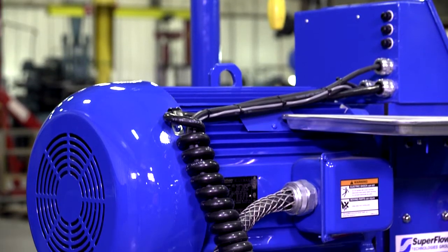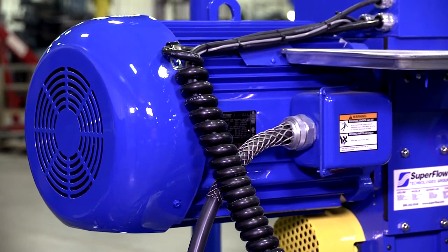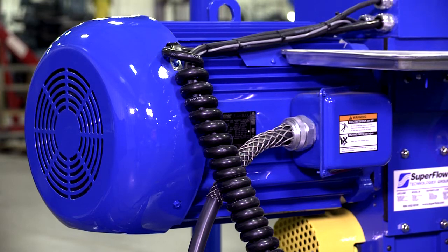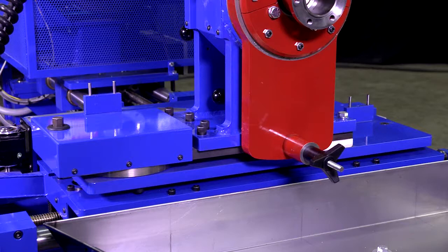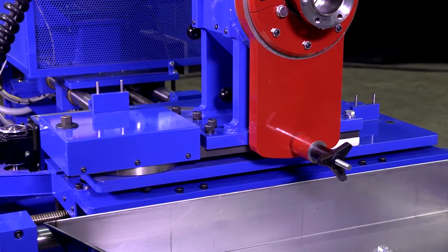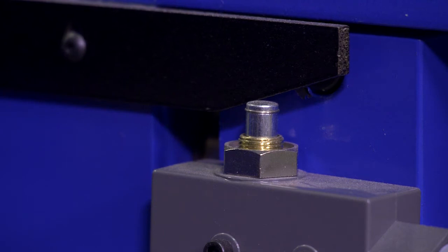The 40 horsepower electric input motor is driven with Superflow's advanced control system to accurately simulate transmission inputs from internal combustion engines. Power adjustment both up and down and left and right make positioning the transmission simple and fast. Overrun safety switches prevent moving the input motor too far in any direction.